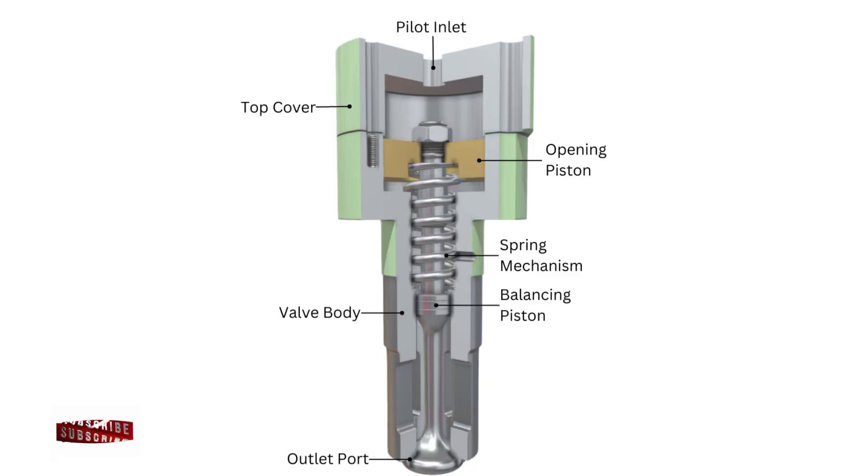Why do we need a starting air valve? In large two-stroke or four-stroke marine diesel engines, we don't use an electric motor to crank the engine during starting. Instead, we use compressed air, typically at 30 bar pressure, which is admitted into the engine cylinder to push the piston down and rotate the crankshaft. But to allow this high-pressure air into the cylinder at the right time, we need a valve — and that's where the starting air valve comes in.